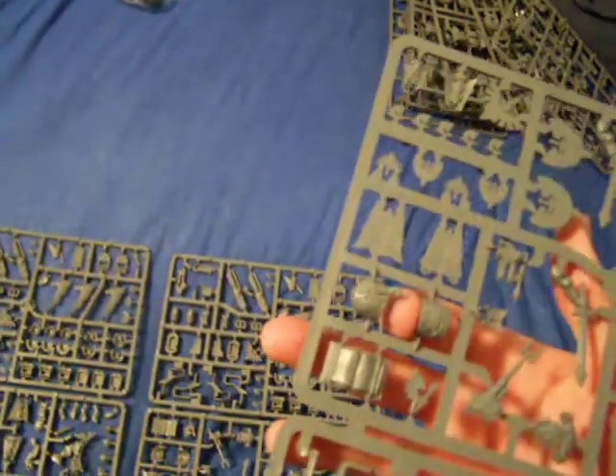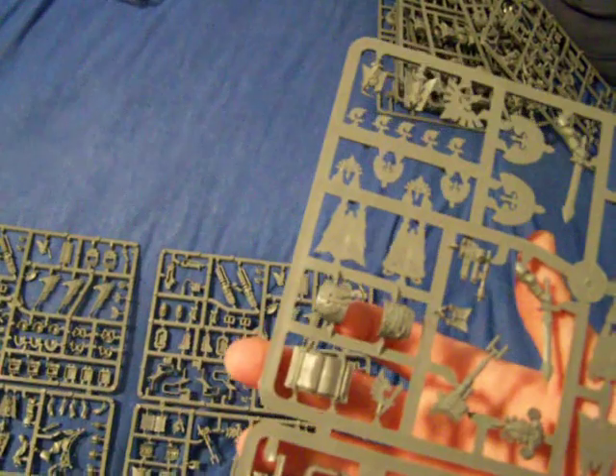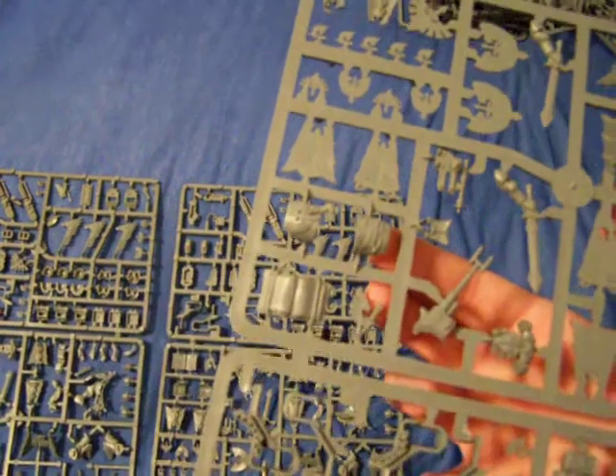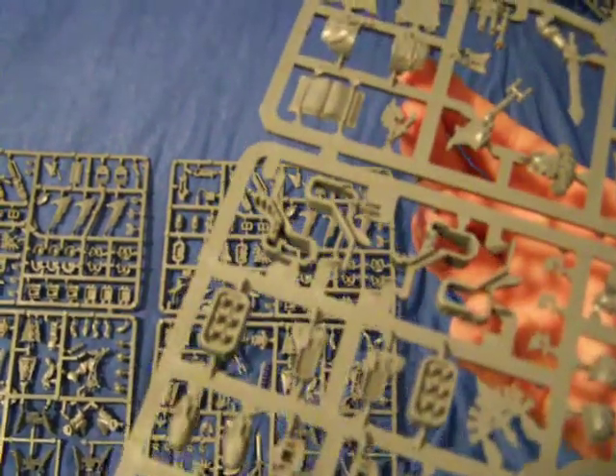You also get dreadnought legs. One of them is a Dark Angels one, and the other actually looks like the leg piece off of the Assault on Black Reach set. These bits are just fantastic. So it looks like the Consecrators are coming back Ravenwing style — look for updates soon on this army.